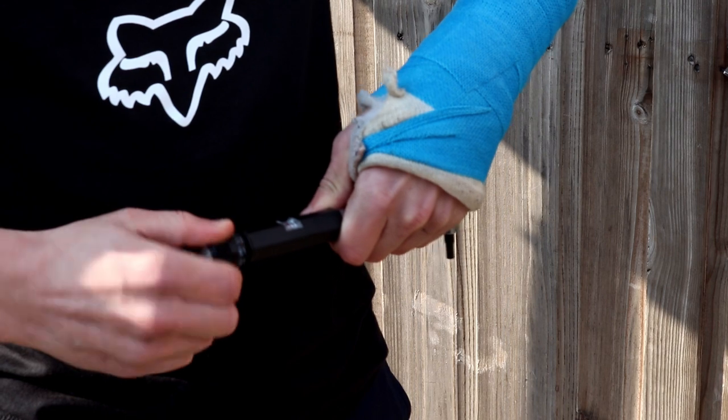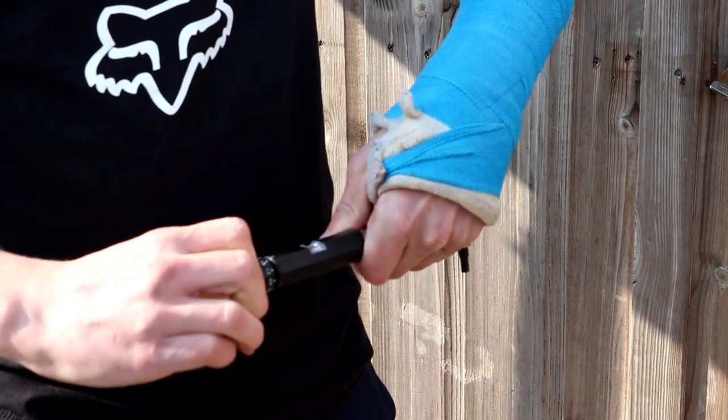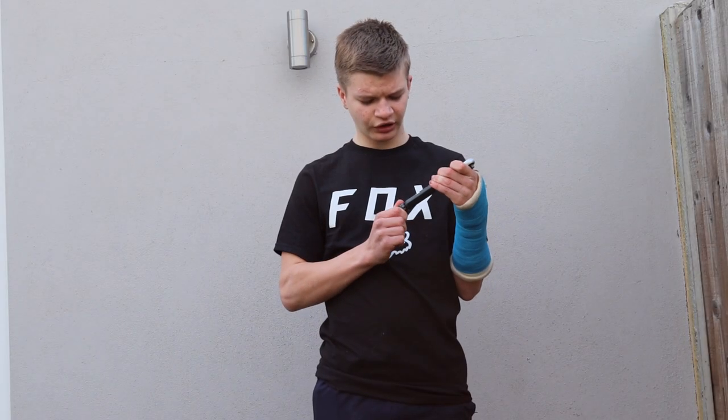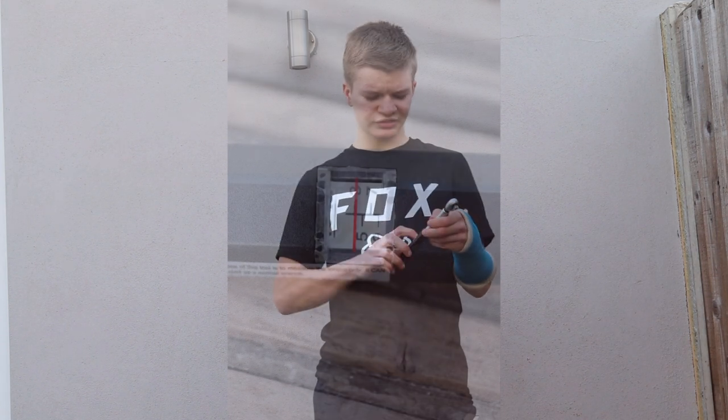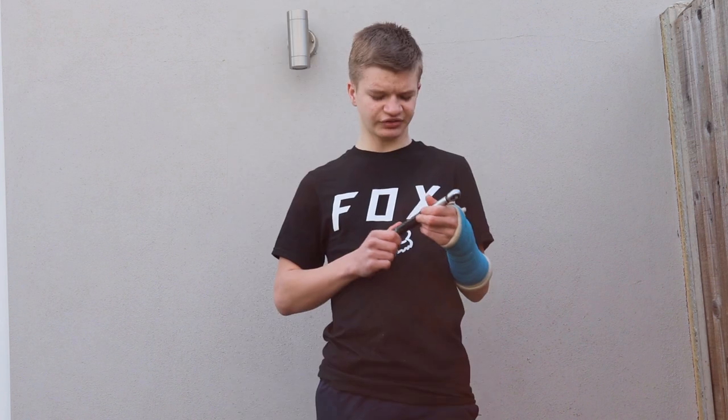To change the settings, you pull the bit at the bottom out and then twist it to where you want it to go. As it goes up in 0.2Nm increments, you can get it really precise. To see what Nm you're measuring at, it has a little plastic dial with a red line that goes over the number you're currently measuring at.